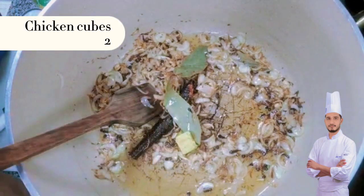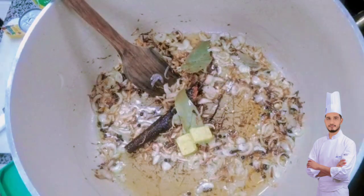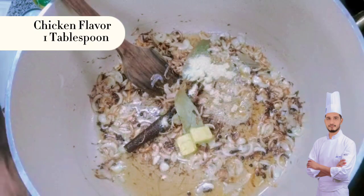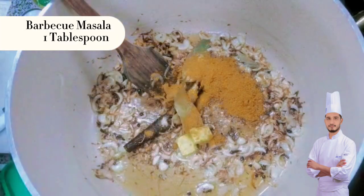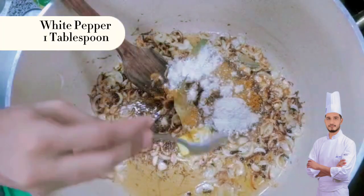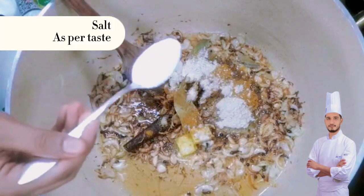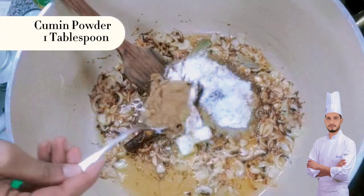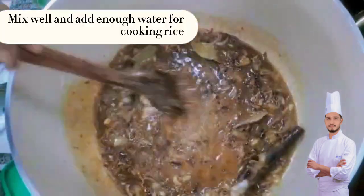Chicken cubes, 2. Chicken flavor, 1 tablespoon. Barbecue masala, 1 tablespoon. White pepper, 1 tablespoon. Salt, as per taste. Cumin powder, 1 tablespoon. Mix well and add enough water for cooking rice.